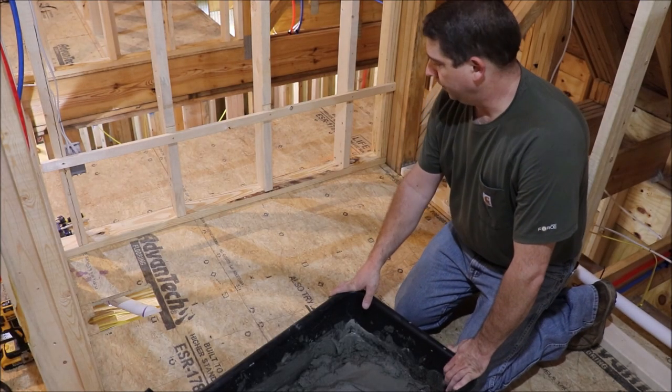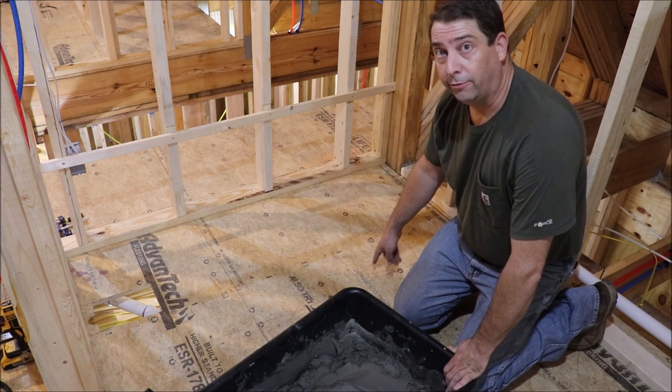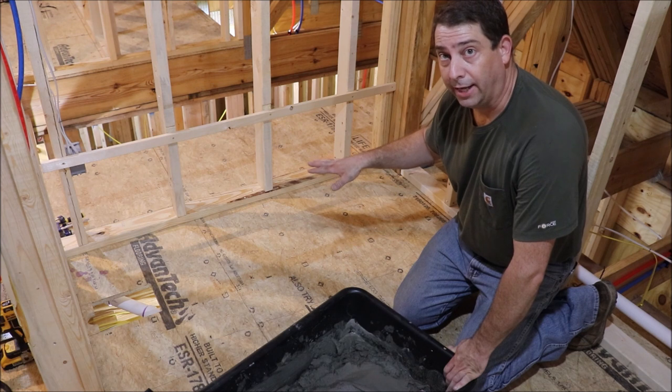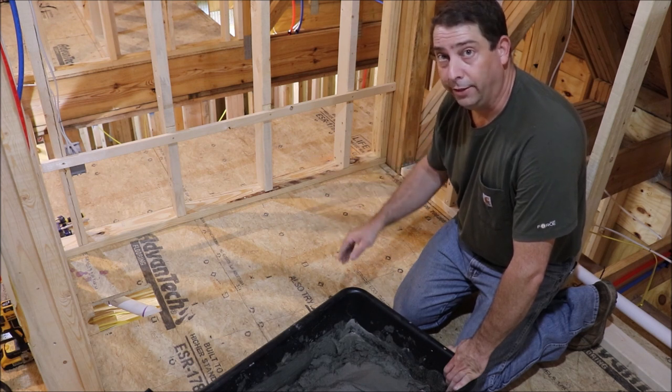Now that I've got the mud bed mixed up, I traced an outline where the bottom of the tub went on the floor. I'm just going to take this mud and stack it onto the floor a little bit higher than what the tub sits at, so that when we set the tub in place it'll actually press down into it. Once it sets up, the tub will be firmly seated.